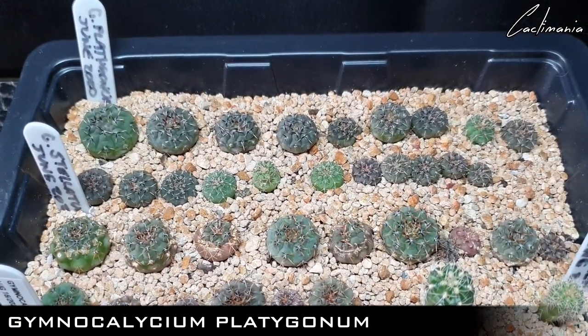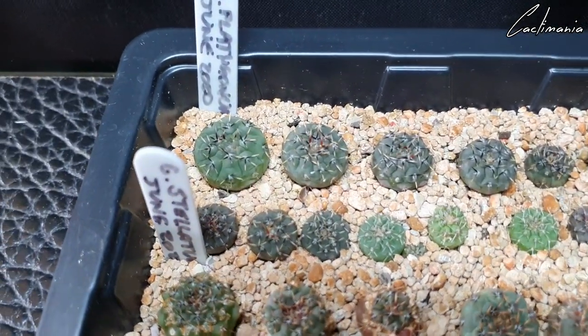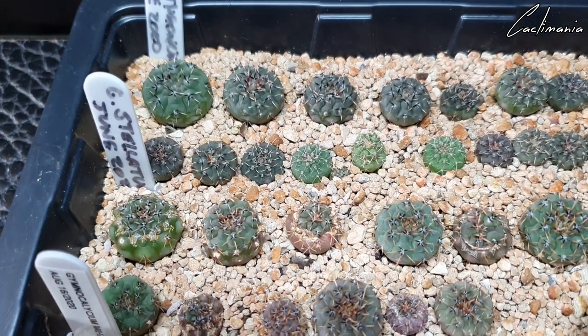Second tray — these are Gymnocalycium Platygonum. Amazing growth on some of these ones, especially that one. It's already big enough to get its own little pot, which I'll be doing soon — potting some of these bigger ones up into their own pots.